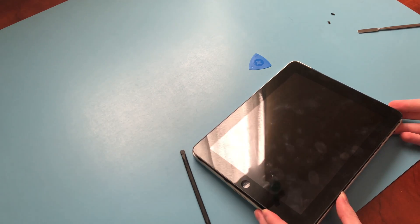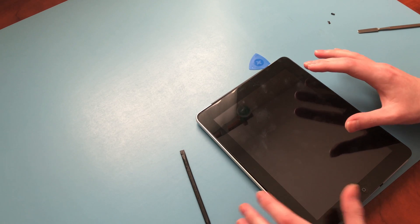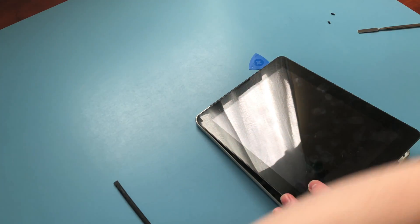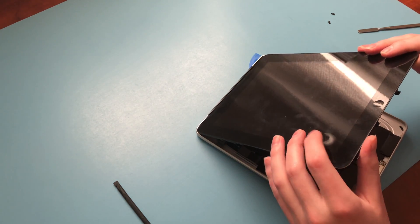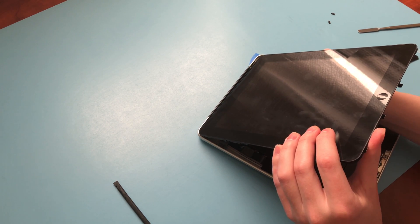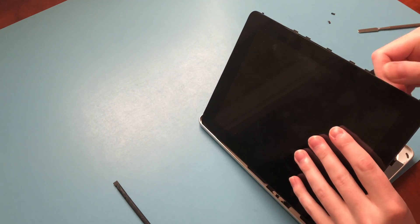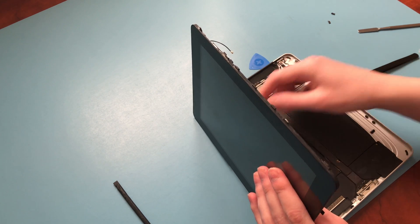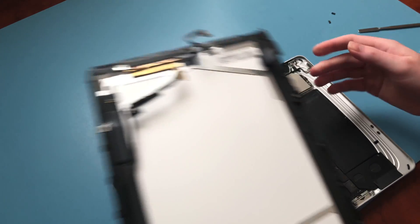I should mention, this is the same procedure for fixing the battery on the original iPad with Wi-Fi and the one with cellular. Just unplug that antenna connector. There is one connector for the display. Then you have four connectors technically — one is split into two, so there are three cables: two for the digitizer and one for the display. Once you've got all those out, you're able to remove the display panel and get to work on the inside.